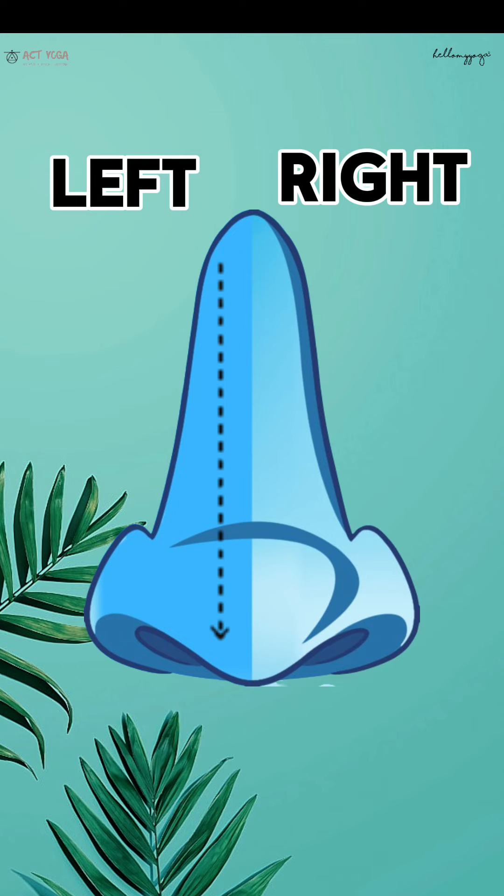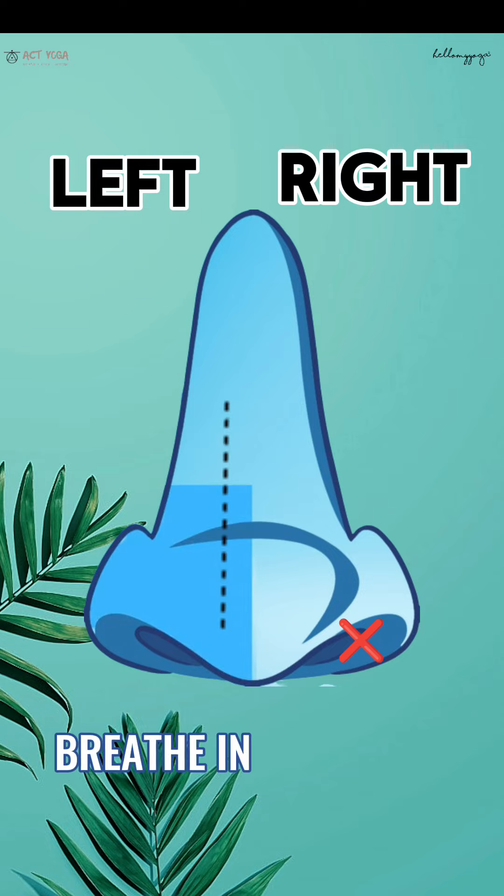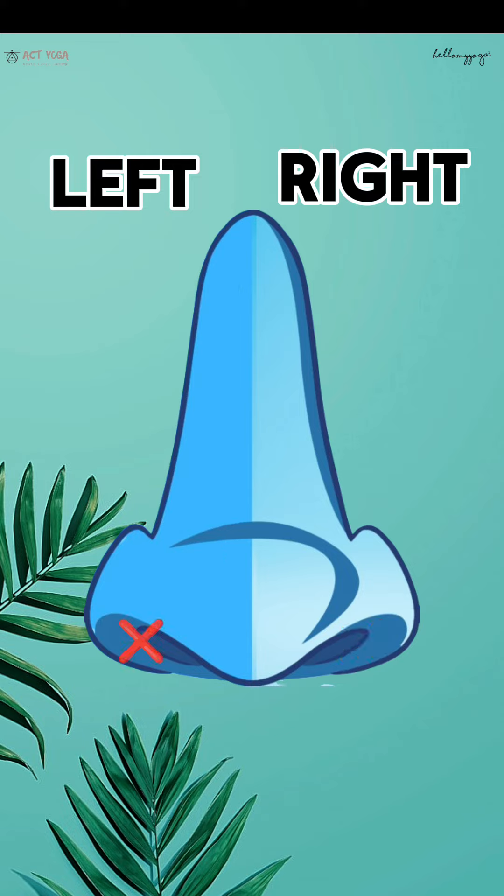Second round. You are closing your right nostril with the thumb of the right hand. Breathe in. Close the other nostril with the ring finger of the right hand. Breathe out.